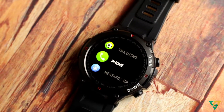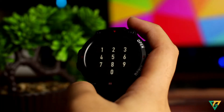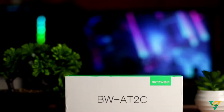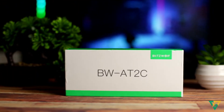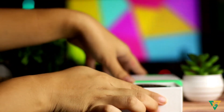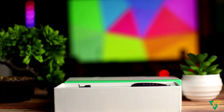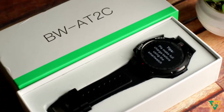Isa pa sa nagustuhan kong feature ng watch na to, pwede kang tumawag gamit tong watch na to dahil may loudspeaker siya at mic. Pag-usapan natin mamaya yan. Sa box nakalagay dito, BW or BlitzWolf AT2C. May dalawang variant to. Isang BlitzWolf AT2 lang, ito may C sa dulo. Meaning ng C is call — makakatawag ka dito, compared dun sa isang variant na wala siyang call function.